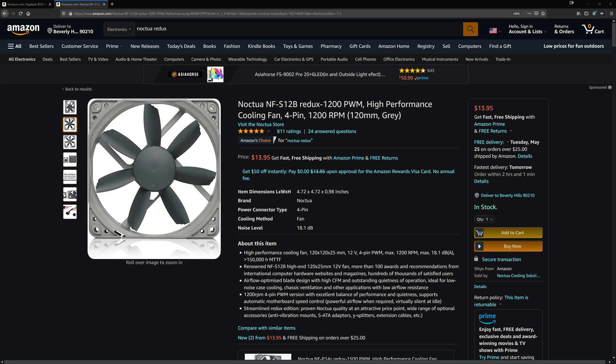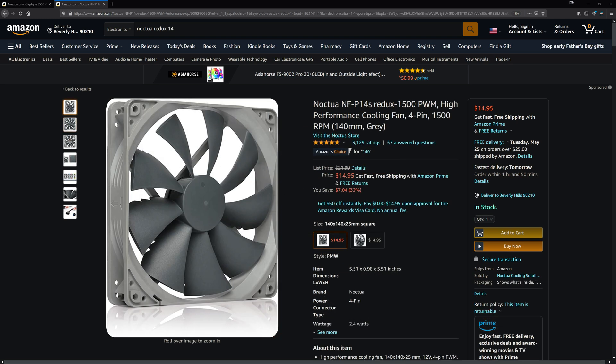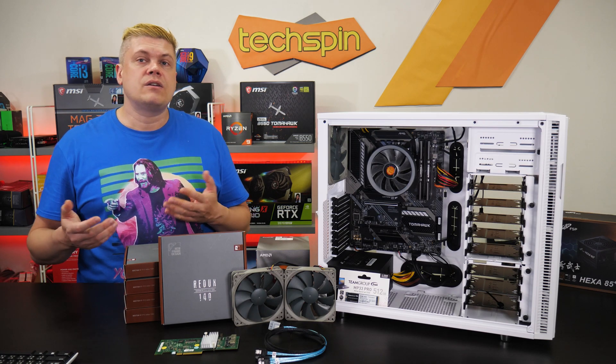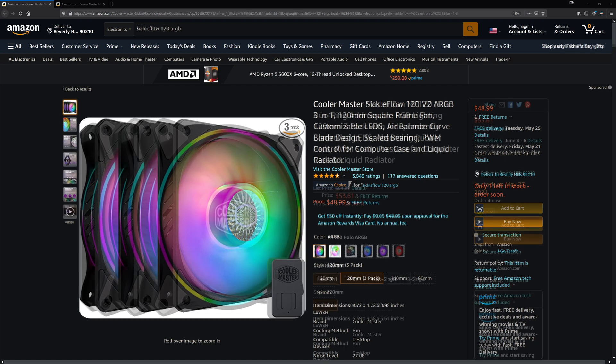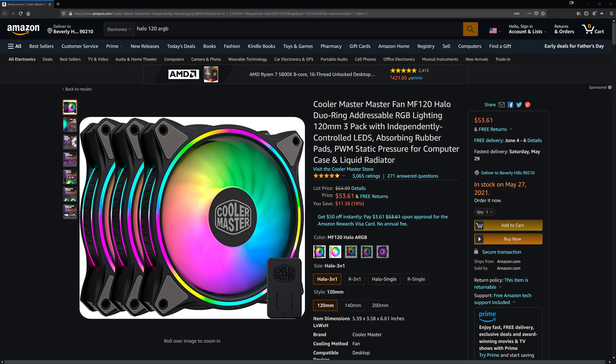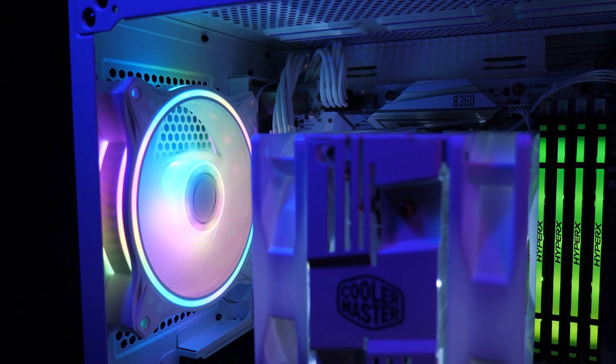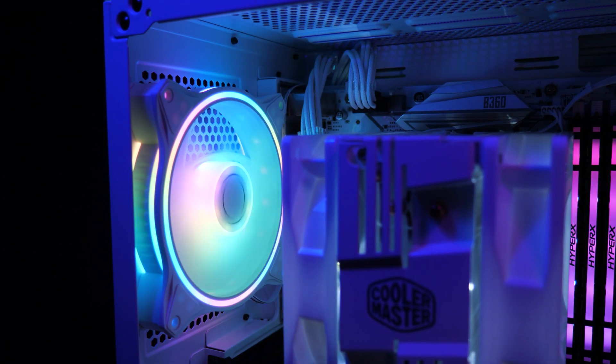12-centimeter fans are going for around $14, and the 14-centimeter we saw on sale was down from $22. If you're bringing up your case with RGB and a TG glass side, Cooler Master has both 120mm Sickle Flow and Halo ARGB fans for $50 and $65 in three-packs. We grabbed a Halo for the TD500 mesh review and it looks good and does the job.